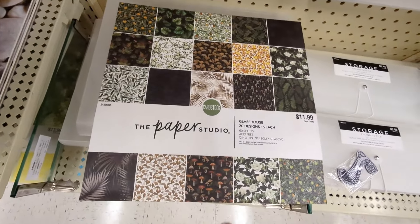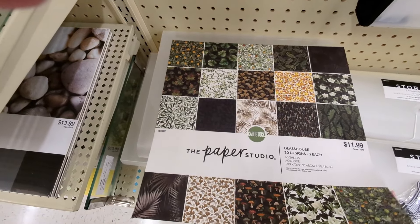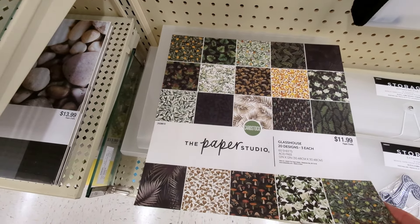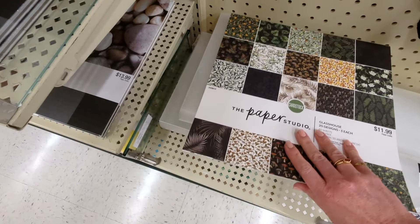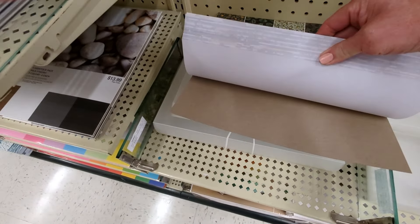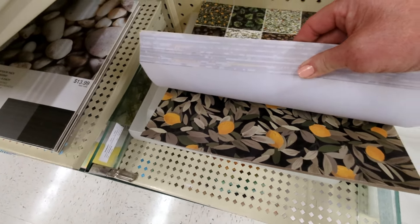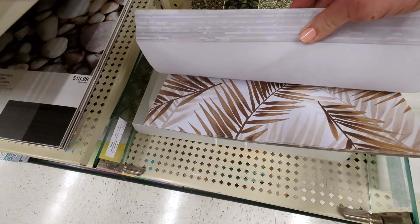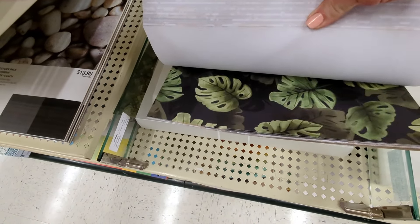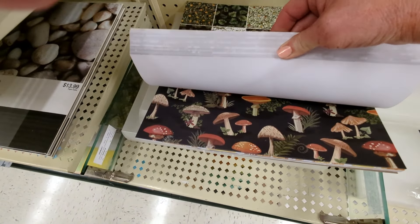This one is called Glass House, it's $11.99, 60 sheets, three of each. Nice thickness of paper. This one looks really — oh my gosh, that's kind of really pretty, really deep colors. I don't care for that one, but oh my gosh, look at the mushrooms! How cute!